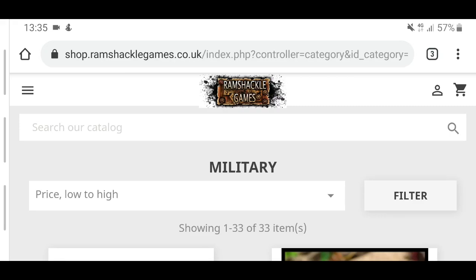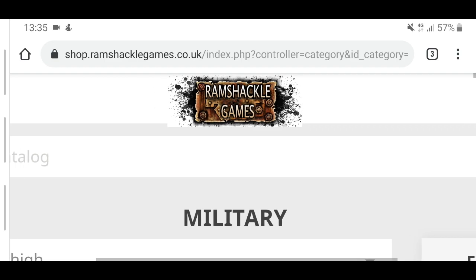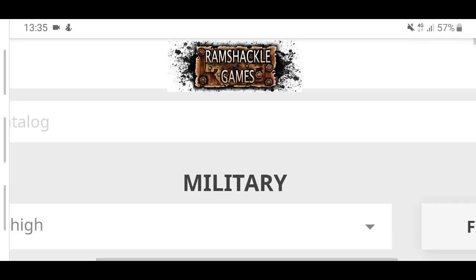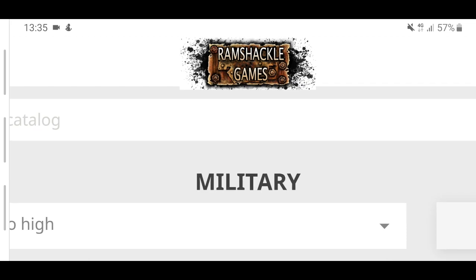Hello, and in this video we're going to be having a look at Ramshackle Games as a model alternative to Games Workshop, mainly specifically since I work with Imperial Guard — the Astra Militarum. Wonder where they got that name from? Space Army.